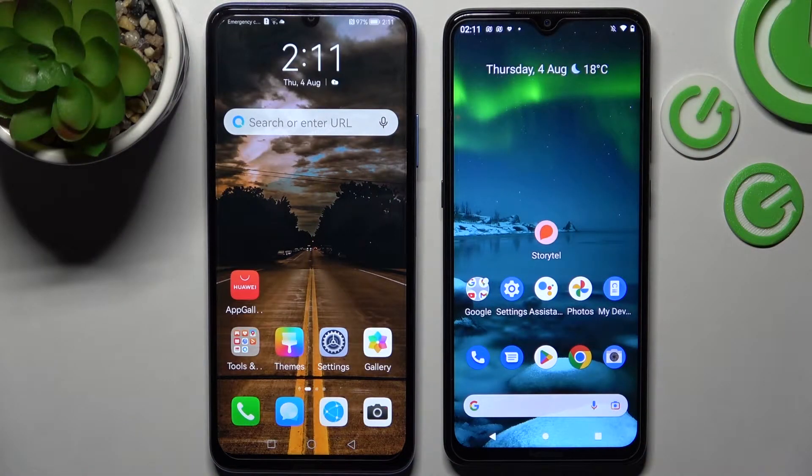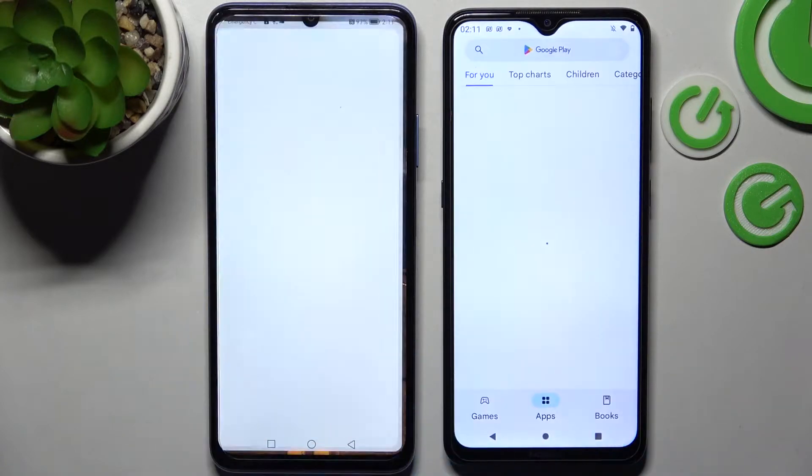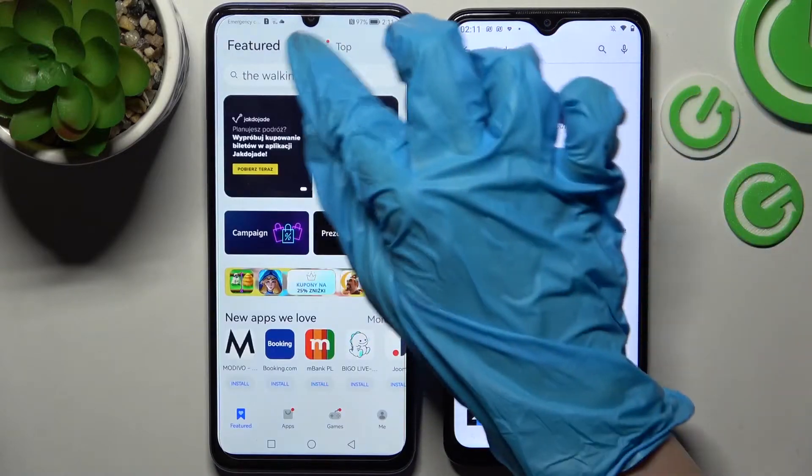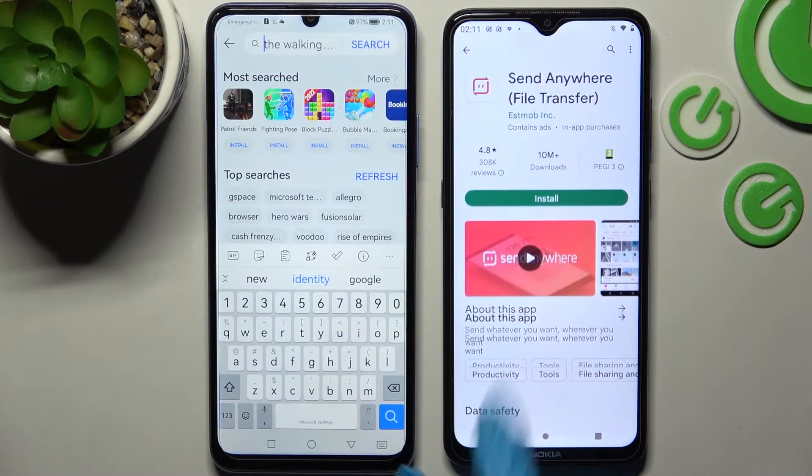You need to begin by opening Play Store on an Android and App Gallery on Huawei. From here you need to install the free app called Send Anywhere, and when it's ready, open it.